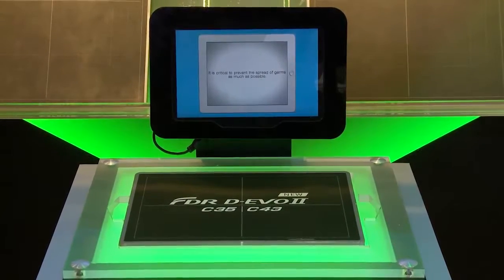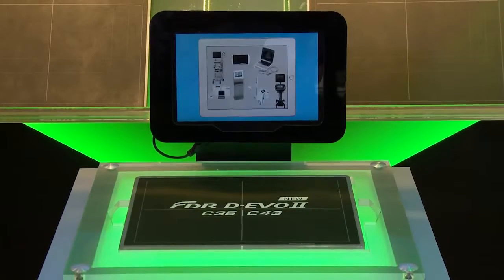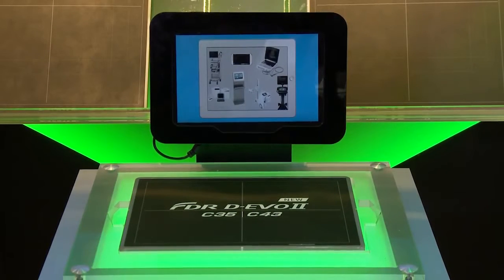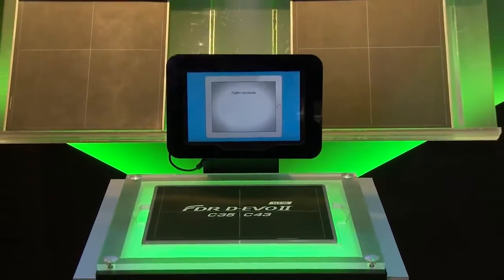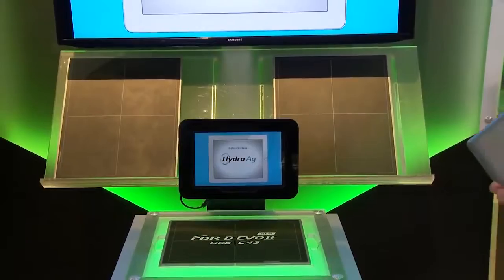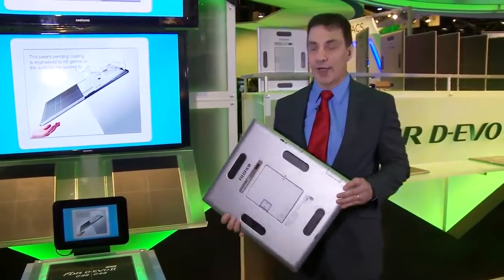I'm going to start out by showing you the latest DR detector in the industry. Once again, Fuji is bringing you the future of DR technology with our brand new detector, which is completely redesigned from the inside out. Everything about this detector has been redesigned for improved performance in every way.